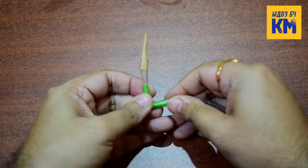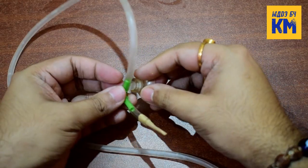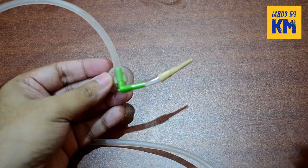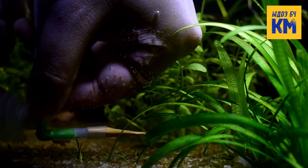Now connect the diffuser at the end of the tubing of the CO2 generator. And finally attach a suction cup to it. Now stick it with the glass in the aquarium.